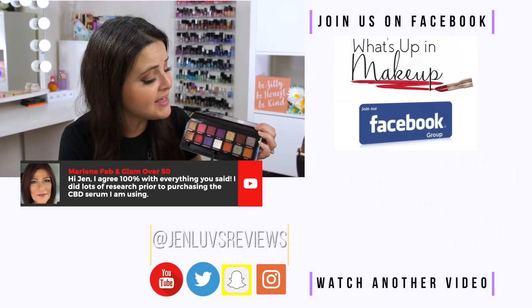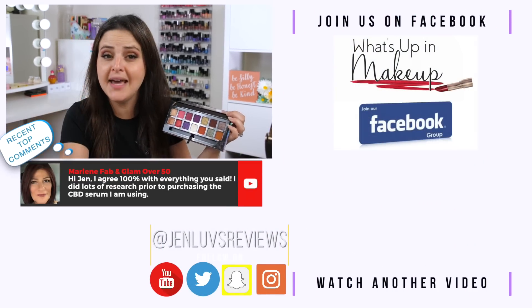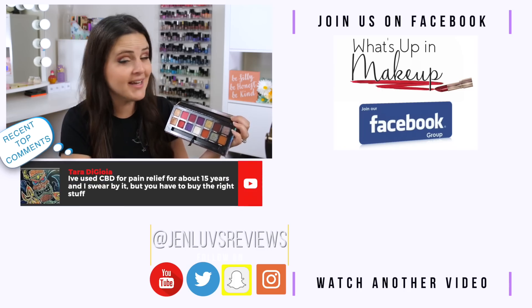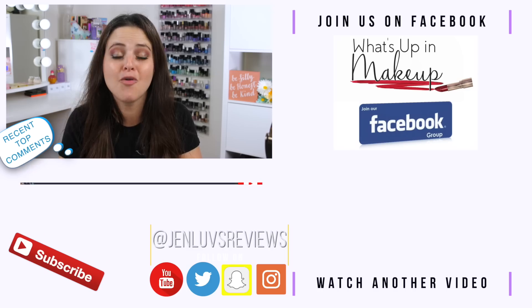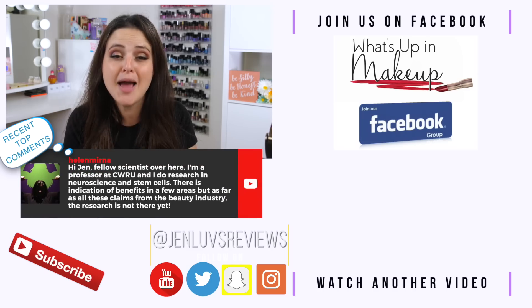Now it's your turn in the collective brain of makeup awesomeness to sound off. What do you think about this eyeshadow palette? What did you think of the review? If you've tried it, what do you think? If you haven't, do you plan on trying it — why or why not? Leave all your thoughts below. Thank you so much for watching. If you're not already subscribed, subscribe before you go. Mad love to you and I will see you in a video very soon — bye!